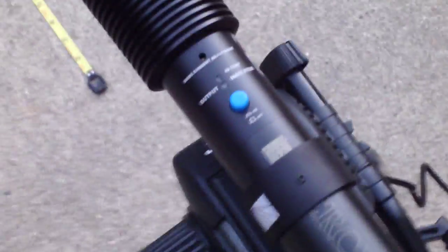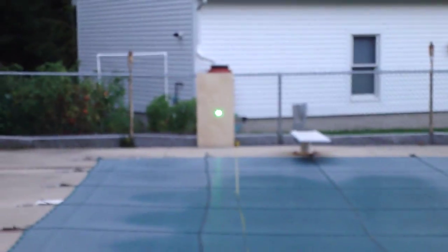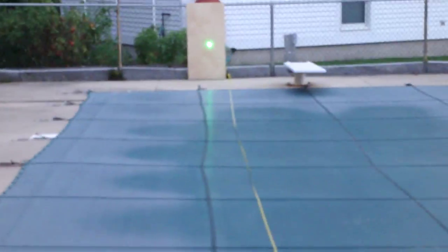And turn the laser on. That's the power light. And there's the laser beam on the target.